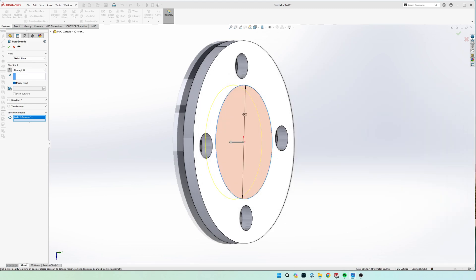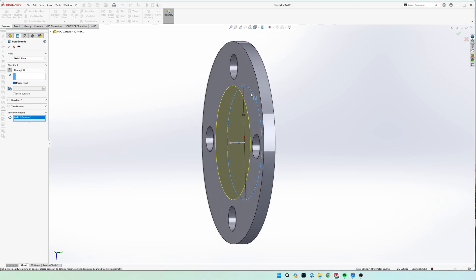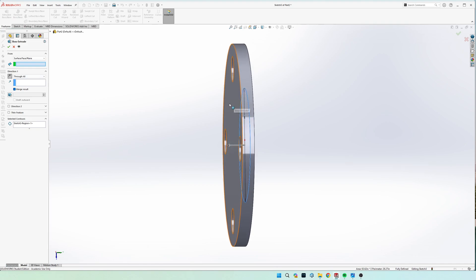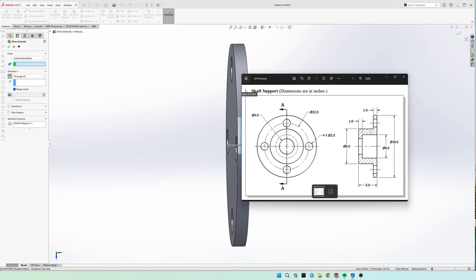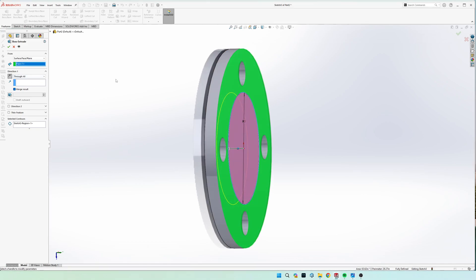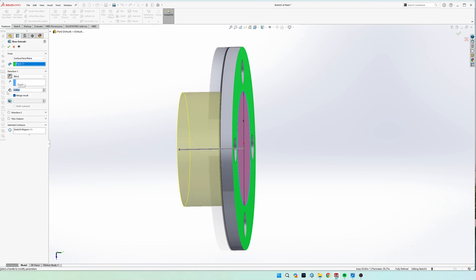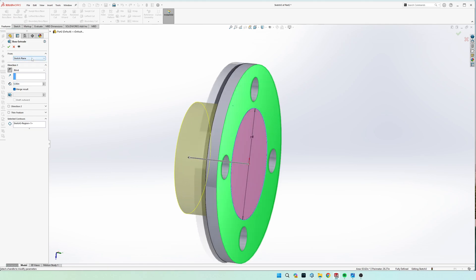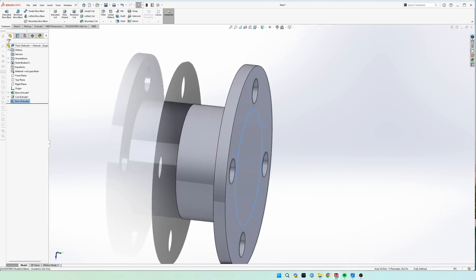You can do a blind extrusion of five inches. However, if you're not sketching on the top face, your extrusion depth would differ. Instead of doing math, use the 'From' option to select a specific surface — choose the face you want to measure from and set a blind extrusion of five inches from that face. Since we drew everything from the front face, we can use the default sketch plane with blind five inches. Hit OK.